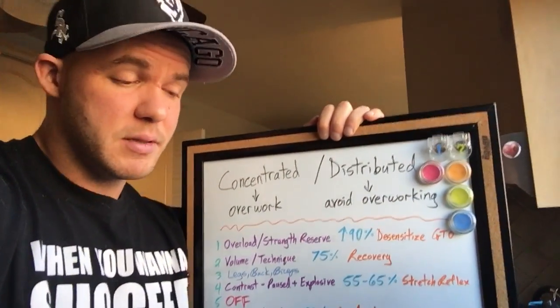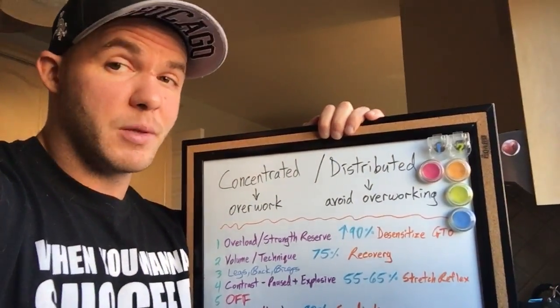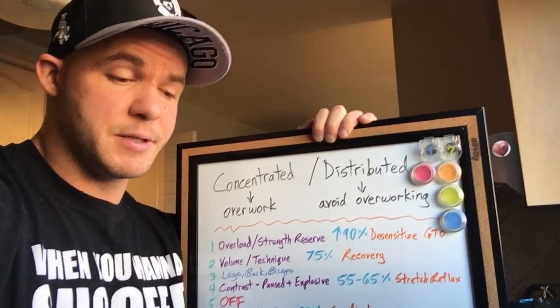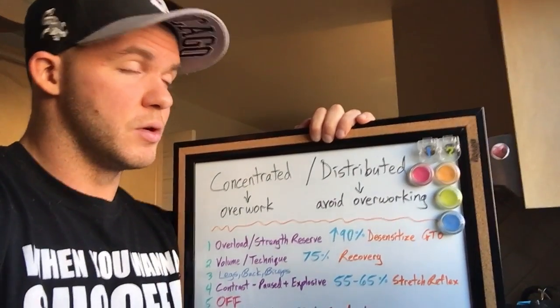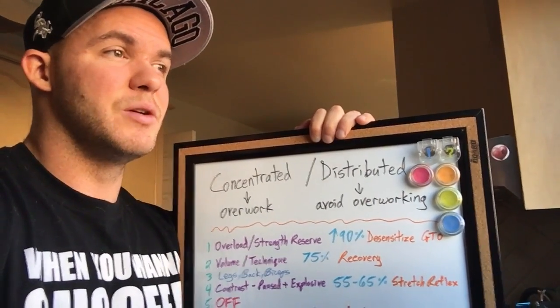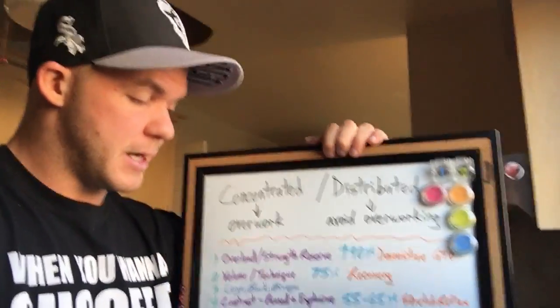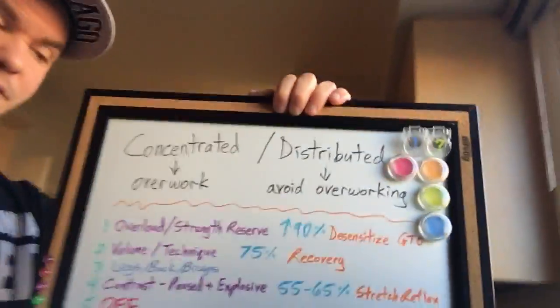As for sets and reps, that's up to you. I would start with Prilepin's chart and scale it up or down from there based on your recovery demands — that's generally the best place to start. What matters is the quality of work performed in each zone written out. That's a concentrated loading cycle for the bench press.